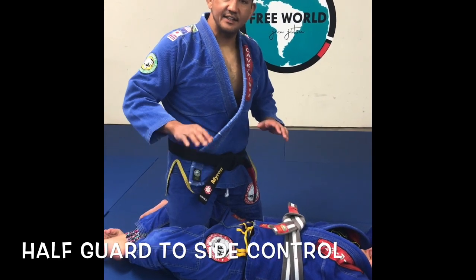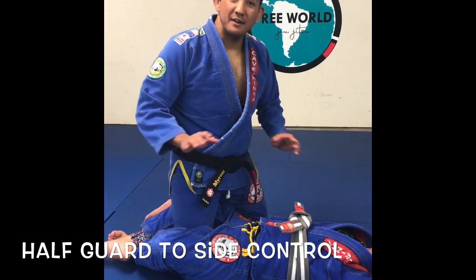Hey guys, Professor Martin here. Week 6, this is the third technique. This is another variation of passing the half guard.